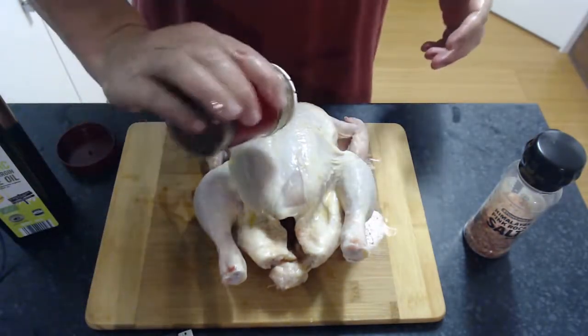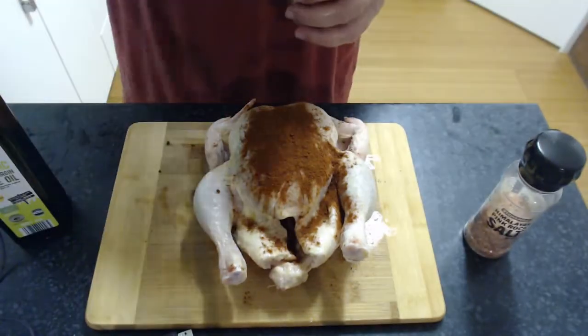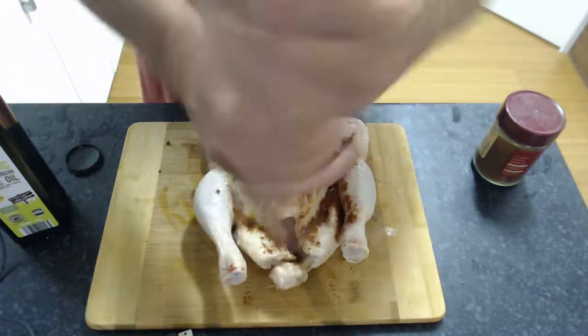Then we're going to add paprika and salt.